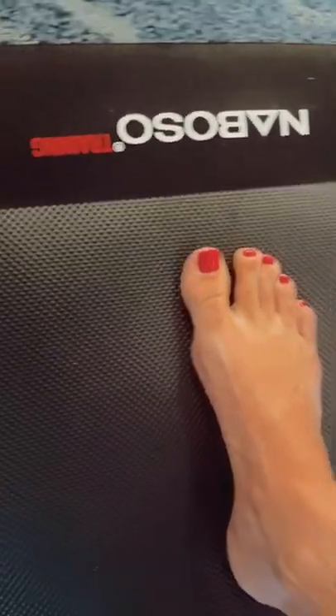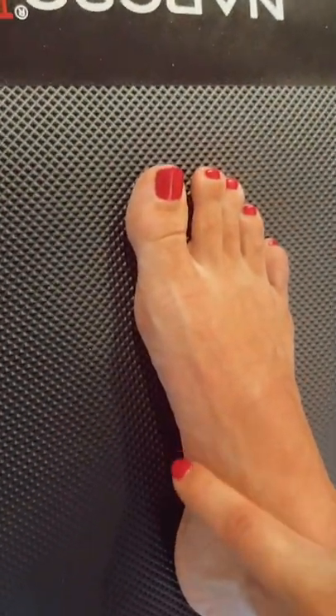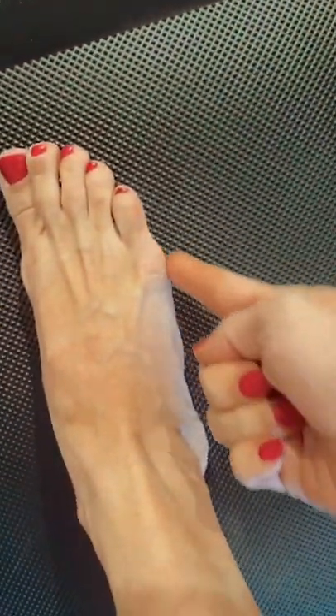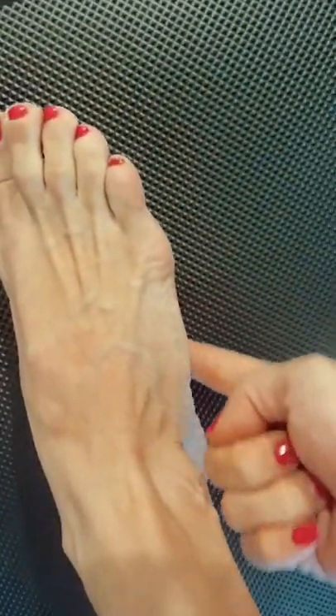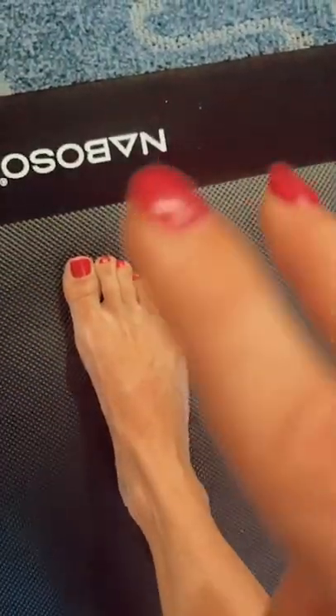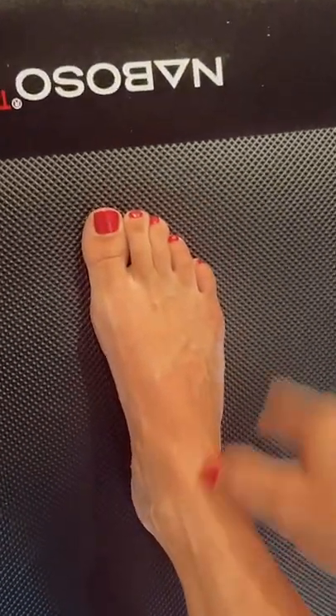A cool fact is that the highest bone of the medial arch is your navicular, and that's what your posterior tibialis attaches to. For the lateral arch, the highest point is going to be your cuboid, and running underneath that cuboid is your peroneus longus. So your posterior tibialis and your peroneus longus together are strengthening the medial and the lateral longitudinal arches.